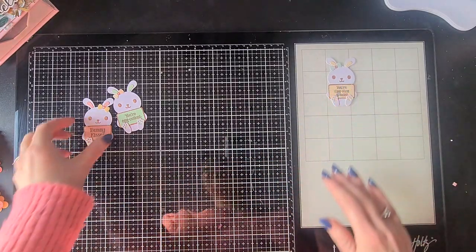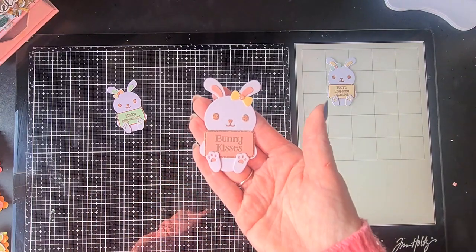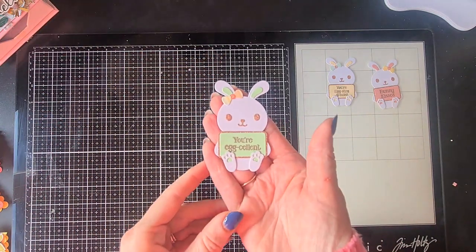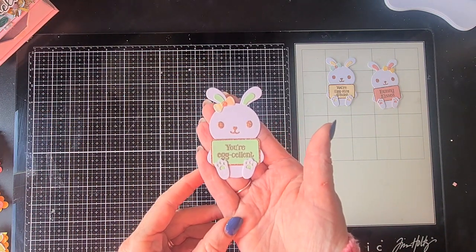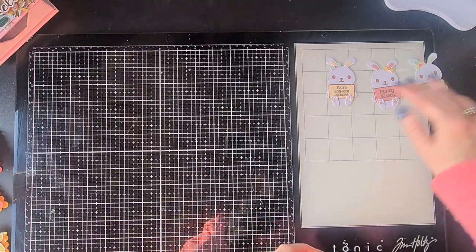That's the first one I did and of course I couldn't do just one. I did the pink version — bunny kisses — and a green version. For the base I only used simple white cardstock. So those are my little bunnies.